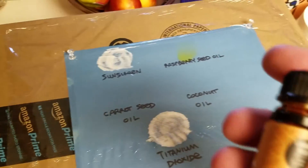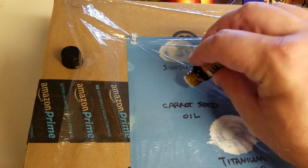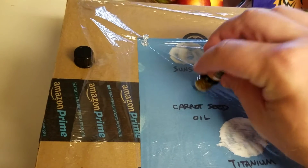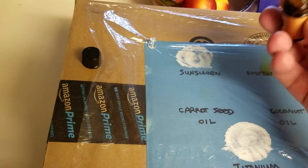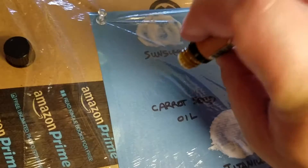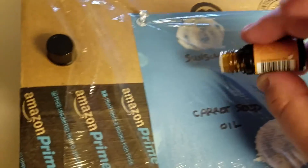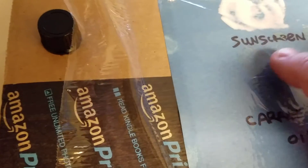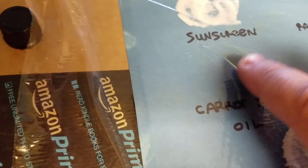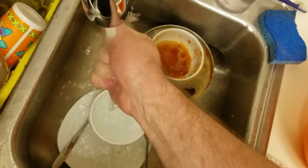Next up we have 100% pure carrot seed oil from Eden Gardens. This stuff is incredibly pungent — when you open it up it's like smelling a garden of carrots, and not really in a good way. It almost stinks; you can smell it from across the room. It took a bit of work to get enough drops out of the bottle, but I was finally able to get a fair amount onto the plastic and spread it around. I made sure to wash my hands thoroughly after this because this stuff stinks.